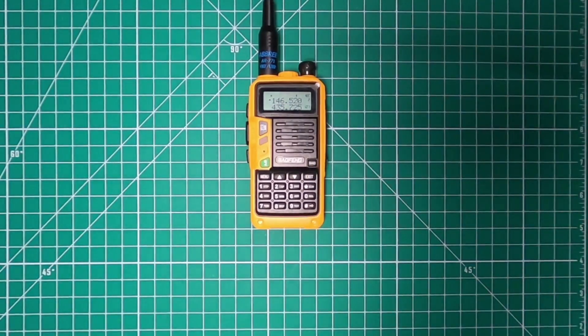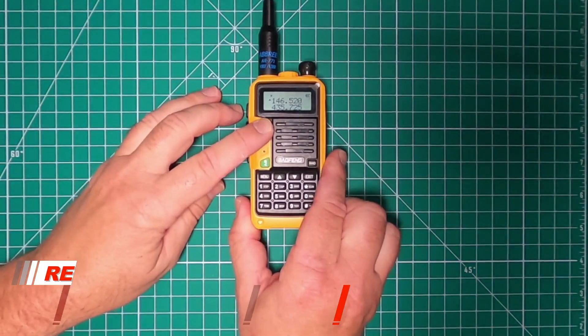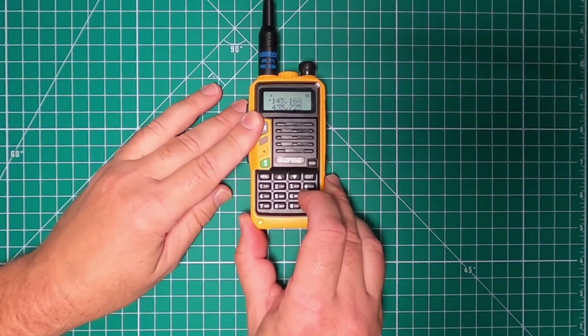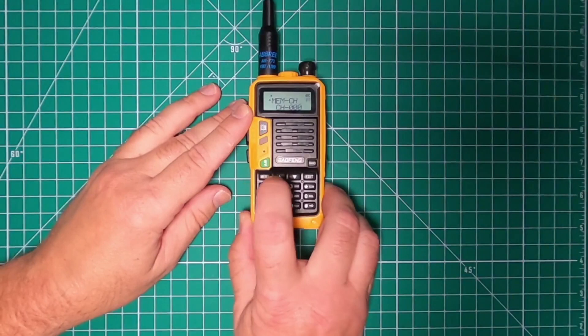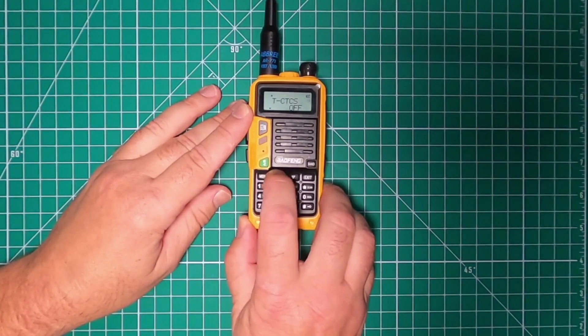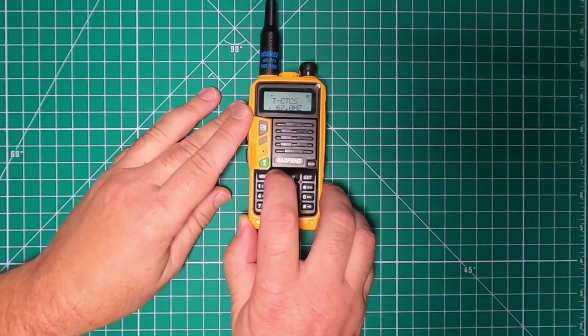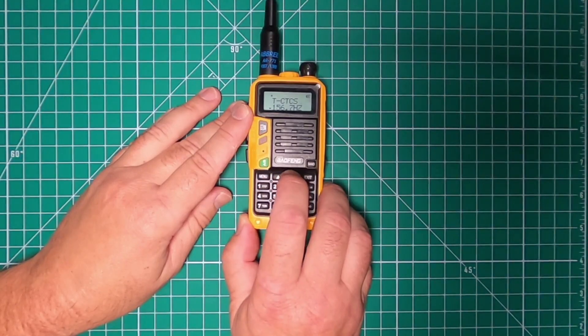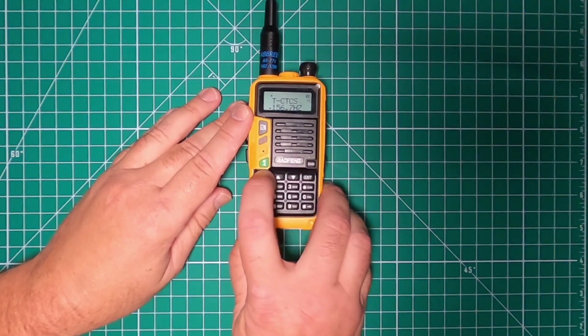You cannot put a tag in here unless you use CHIRP. Now to do a repeater, go to VFO. Enter the frequency you want — in this case it's 145.160. Then go into the menu and go to menu option 13. Hit menu again, select which CTCSS tone you want — in this case we want 156.7. If you hold it, it'll zip through them pretty quick. Now we have 156.7. Hit menu again to lock it in.